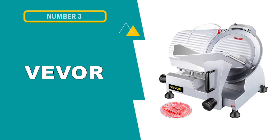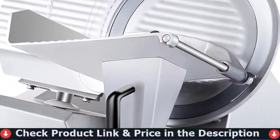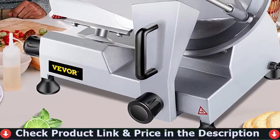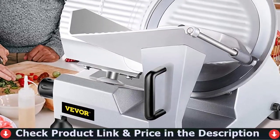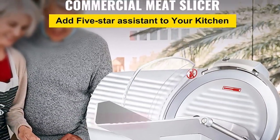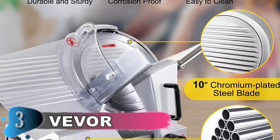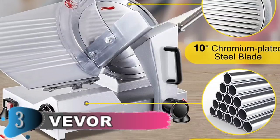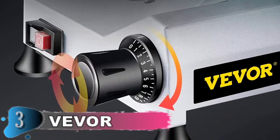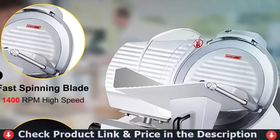Our third choice is the Vivor Commercial Meat Slicer. This meat slicer is made with an aluminum cast body that is corrosion proof, rust proof and easy to clean. The 10-inch diameter chromium-plated steel blade with a sharp edge is made for speedy slicing. The electronic deli food slicer has a thickness adjustable knob which allows you to change the thickness of slices from 0 to 12 millimeters with precision. The slicer comes with an integrated sharpener and a permanent transparent shield for safety to prevent accidental collision with the blade. A switch that can be turned on and off makes for easy operation, and rubber feet on the bottom provide a non-slip surface for stability. A food pusher keeps the meat in place along with a handle for simple operation.